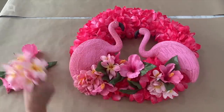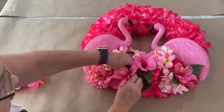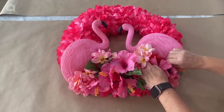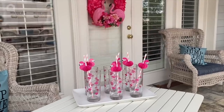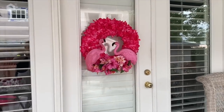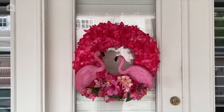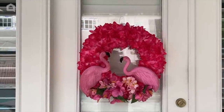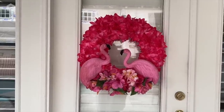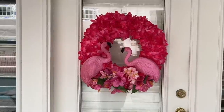If you wanted to add some ribbon, of course you could, but I'm not going to add any ribbon to this one. Adding the leaves also gives a nice contrast to all the pink. We're ready for flamingos by the pool this year — look how cute this looks on my back door! I am ready for summer. I hope this inspires you, and I look forward to seeing your flamingo wreaths displayed right here on Home Talk. Have a great summer, everyone!